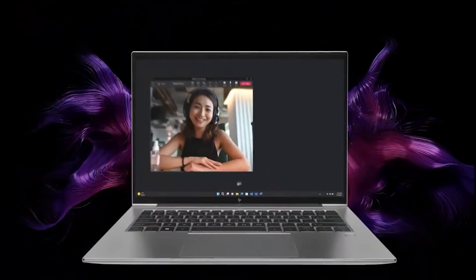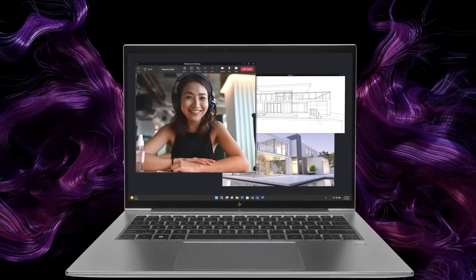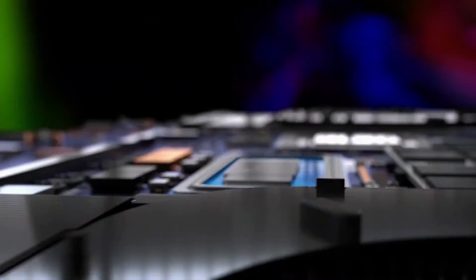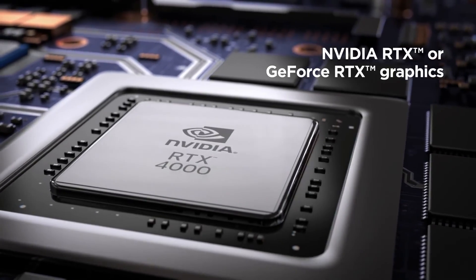This beauty was just released this year and it comes with a ton of different configurations to choose from. You can go from Core i5 all the way to Core i9, and you can choose anywhere from RTX A1000 all the way to RTX 4080.